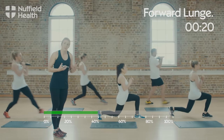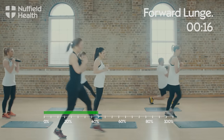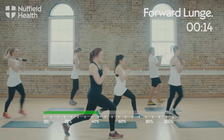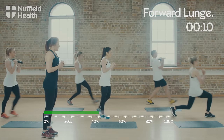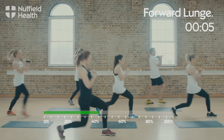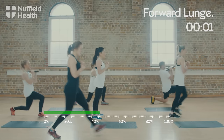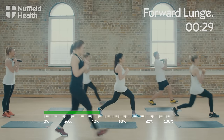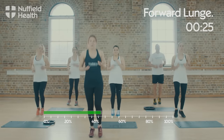If you want to regress this version slightly, you can step, sink, stand up, then push back — Jenna's showing you this variation now, breaking it down into stages instead of doing it all in one movement. First set of active recovery — again, walk or jog on the spot. Shake the legs out if they're starting to get sore. You've got another two sets of 45 seconds.